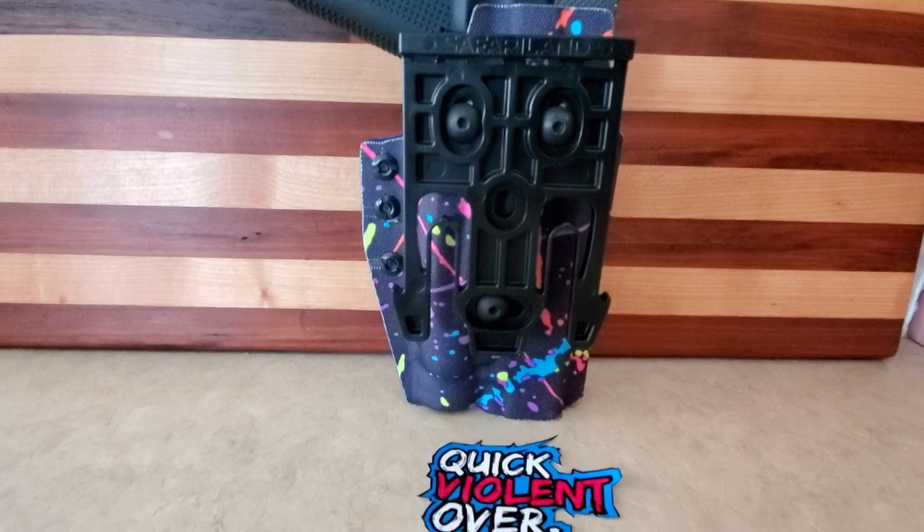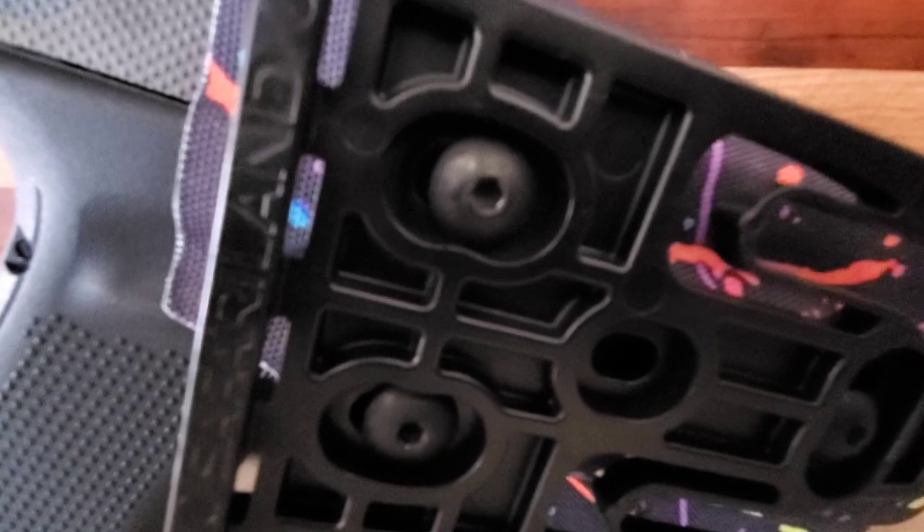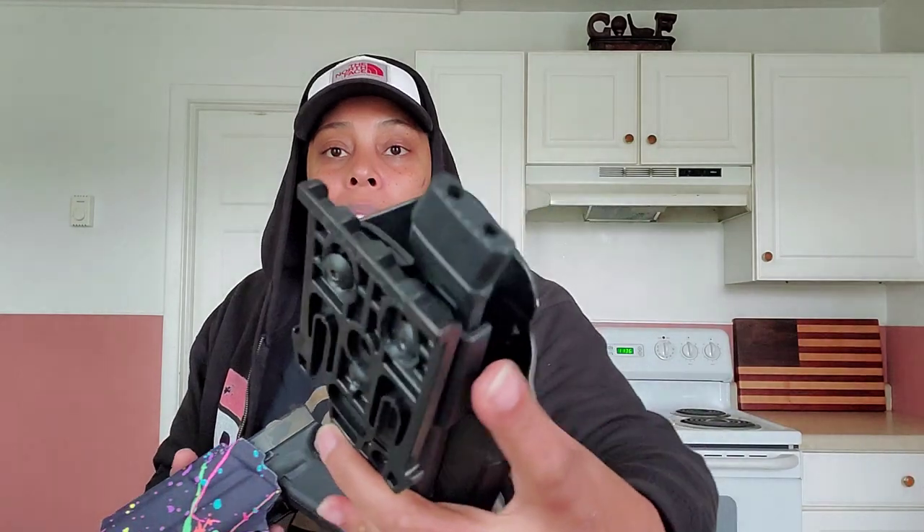One of the reasons I really wanted this was because I was looking at the Safariland, and they had the same locking system. But when I'm going to the range or classes, I don't really want a locking system because I'm not on duty, I'm not law enforcement. I just want to draw and go. I'm not trying to fiddle with the thumb and all that. I don't like that for me.